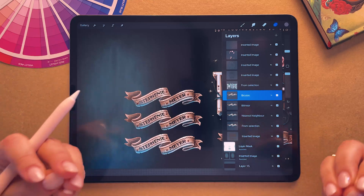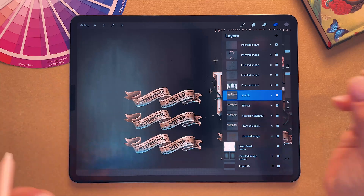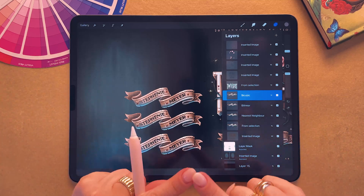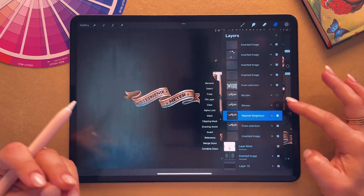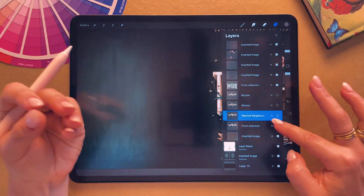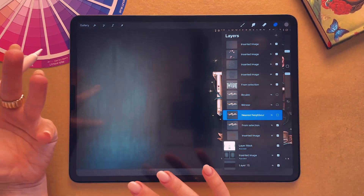Another tip is to try to avoid transforming the same object multiple times. If you've made it smaller, try not to then rotate it, make it bigger, or do anything like that. My tip is to always make a backup. So for example with this ribbon, if I want to make it smaller or move it to the side, I would always make sure I have a duplicate of that layer — just to make sure I have a backup plan and can go back if I need to.